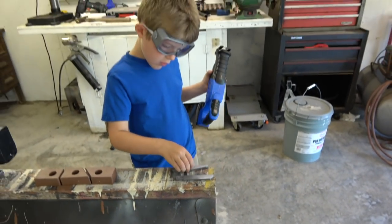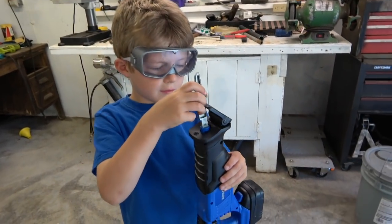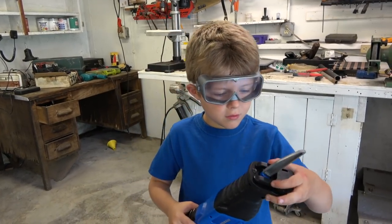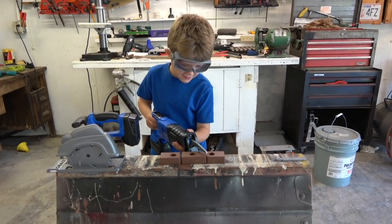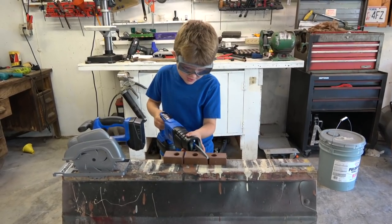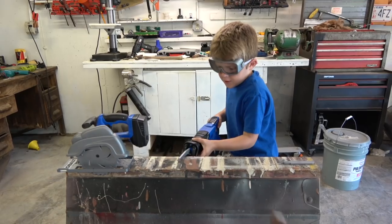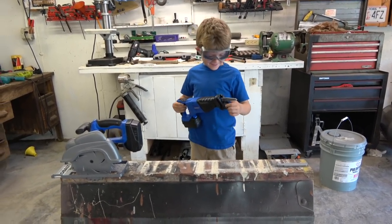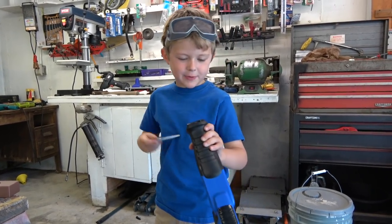How hard is it to put the blade in there? Not too bad — you just put it in and then flip that over. Let's see how it cuts now. Looks like it cuts good, huh? That's sweet! Nice job — wait, the blade got upside down.